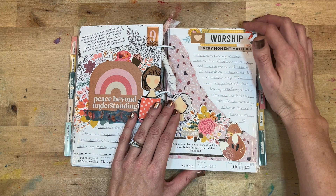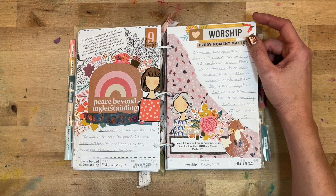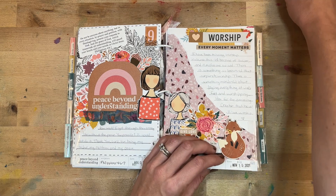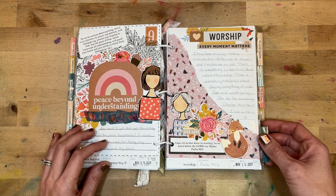Day ten was all about worship. In the journaling I talked about how I've been missing our corporate worship recently because of my daughter's soccer schedule, and how when I'm absent from worship, I really do know and love and appreciate the wonders that come from worship.